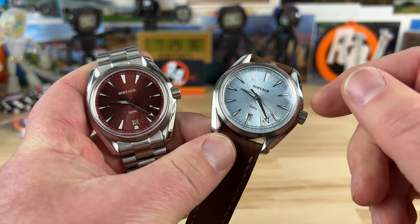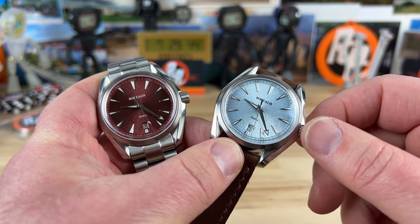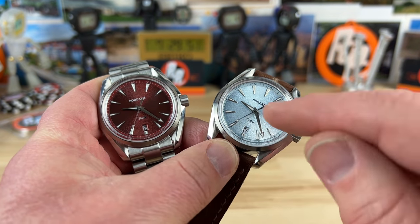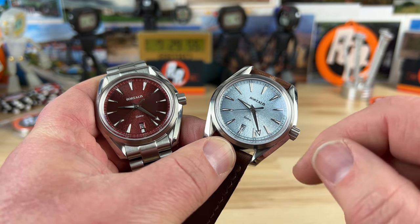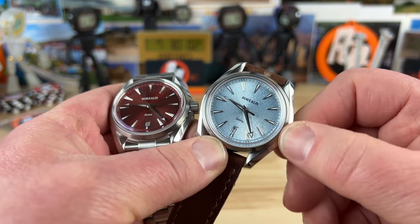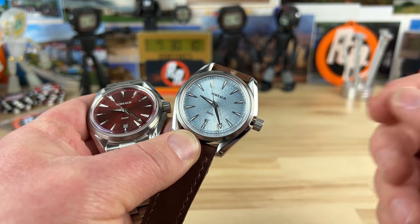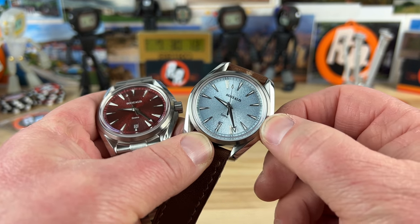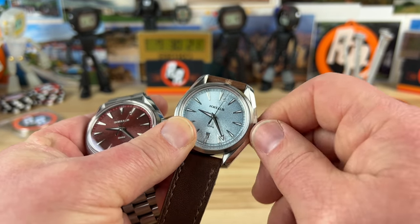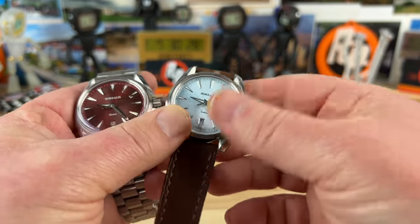These are prototypes — the movements in these are not the Miyota movements that will be in the final watches. Carlos ended up going with Miyota for availability and price reasons. Some models you can get with a date or no date: the date version uses the 9015, the no-date uses the 90S5, so there's no ghost date position. Unscrewing the crown gives a solid pop: one notch sets the date if equipped; one position out on the no-date version hacks the movement so you set the time, push in, and screw down. It's an automatic you can also manually wind, with nice knurling on the crown for plenty of traction.